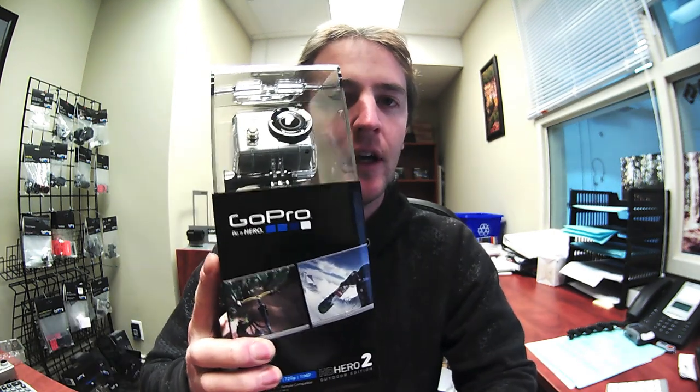Hi everyone, it's Matt here from Launch Helmet Cams. Today we're going to do a quick open box review of the new GoPro HD Hero 2, the Outdoor Edition, which we have right here. We're just going to open it up, have a look inside, see what comes in the box and quickly go over some of the main new features.